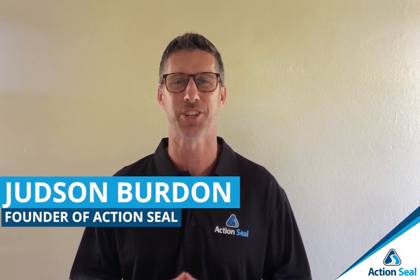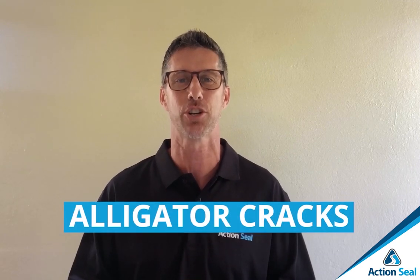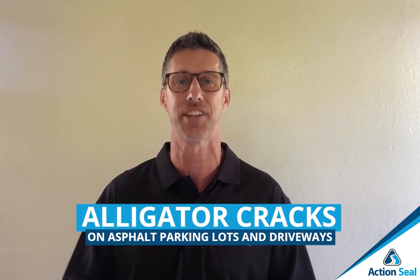Hey everyone, Judd Burton here from Action Seal. Thank you so much for tuning in to our Action Seal channel. Today we are speaking about alligator cracks on asphalt parking lots and driveways.